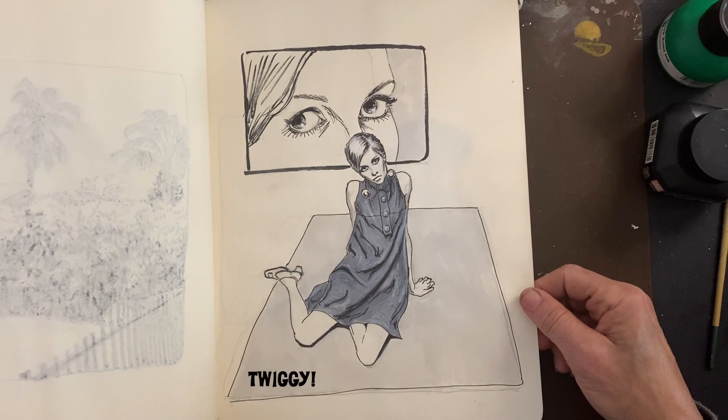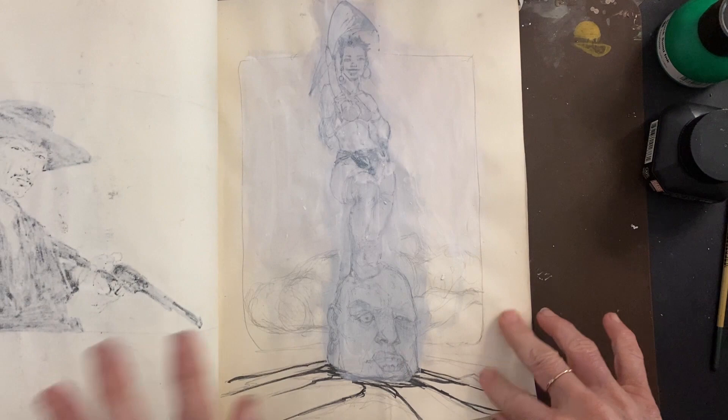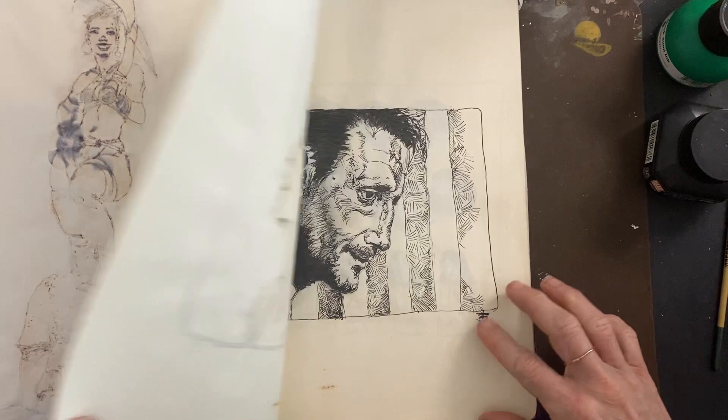I forgot the model's name — oh, we know Lee Van Cleef from the Spaghetti Westerns. I believe this is from The Good, the Bad, and the Ugly. And something I started and then just covered with Chinese white gouache, because I'm going to redo this. And another ink piece — of course, Roy Scheider from Sorcerer, another favorite film.